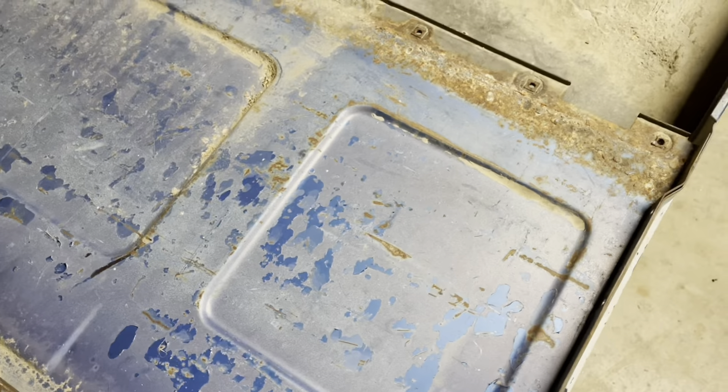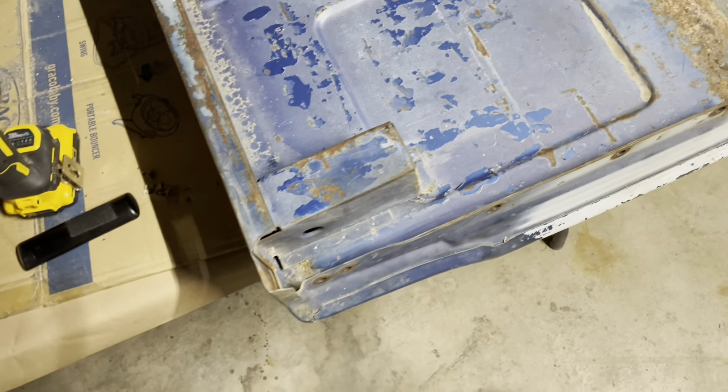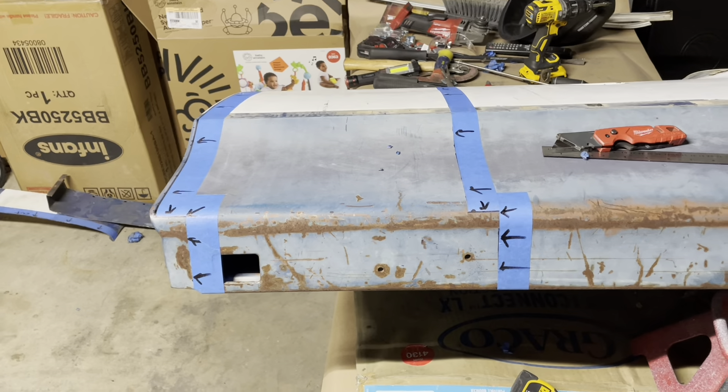What's going on guys? So as promised, I said I was going to break down the video of me shorting the bedsides — one part, two parts — the first part being the back, the rear, and the second part being the front. So that's exactly what I'm doing. This is a continuation of part one.